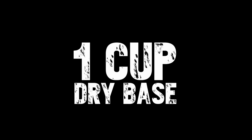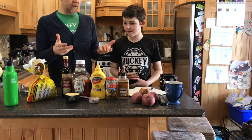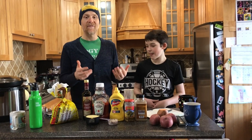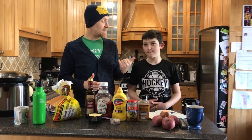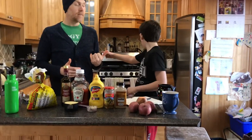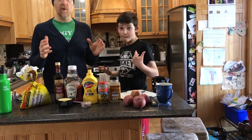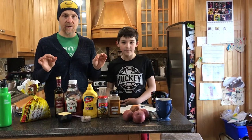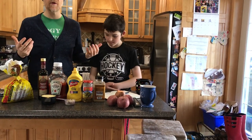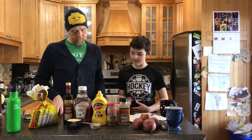You need one cup of a dry base. You could use anything for that. We used cornmeal and oat flour — half and half. We made our own oat flour because it's easy as hell, and they charge like a buck extra for it. You just need oats and a blender. Make your own oat flour, don't pay extra. You could also use buckwheat flour or whole wheat flour — whatever flour you want to use.